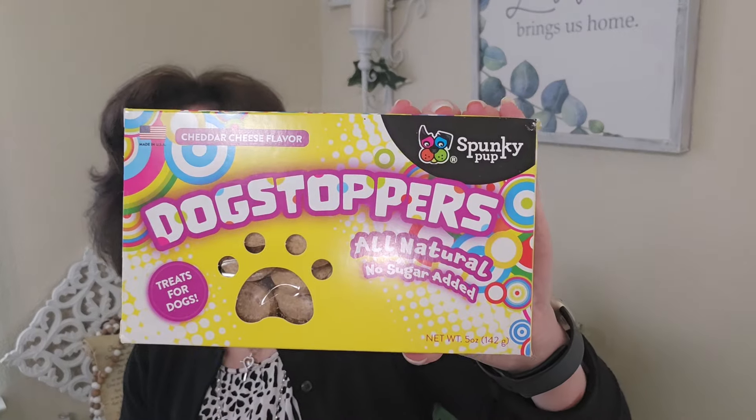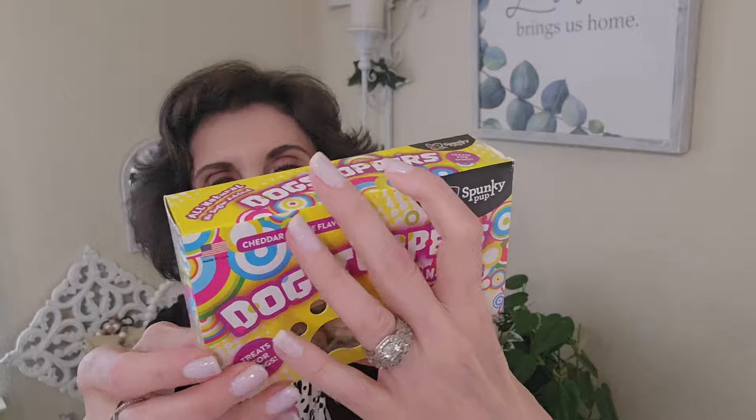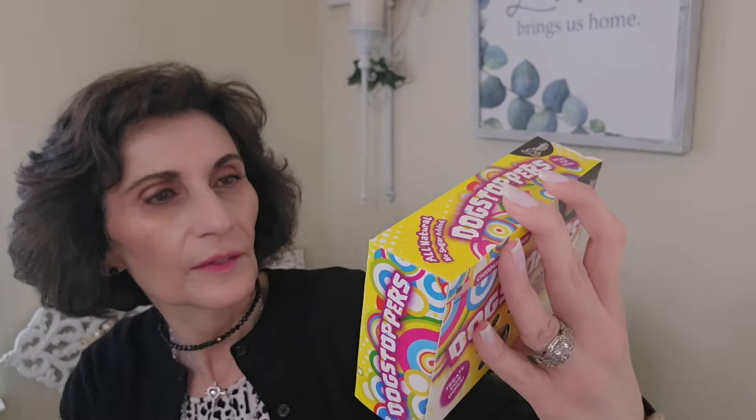And then I also got the Dog Stoppers, cheddar cheese flavor, also five ounces, no sugar added. The ingredients include flour, vegetable oil, cheddar cheese, rye, wheat, and preservatives. That's that.